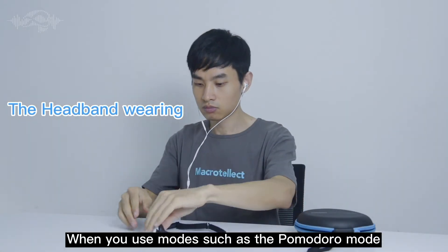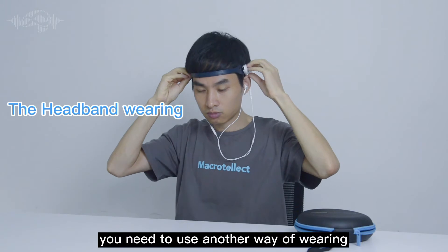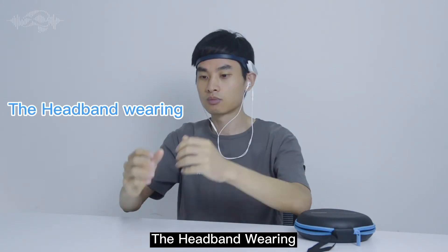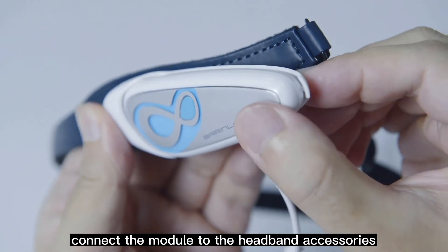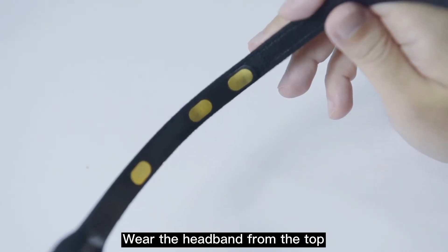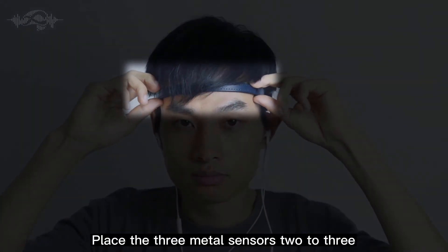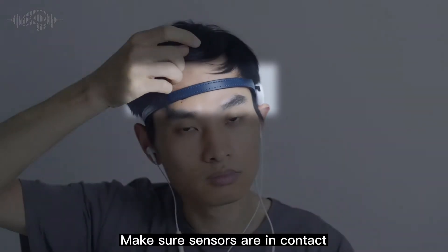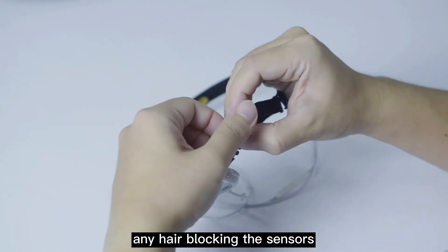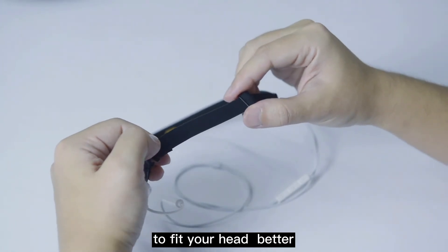When you use modes such as the Pomodoro mode, Silent mode, or Meditation mode, you need to use another way of wearing — the headband wearing. First, connect the module to the headband accessories and press the tail buckle tightly. Wear the headband from the top, then put on the headphones, and place the three metal sensors two to three centimeters above the eyebrows. Make sure the sensors are in contact with the forehead and avoid any hair blocking the sensors. You can also adjust the elastic band on the back to fit your head better.